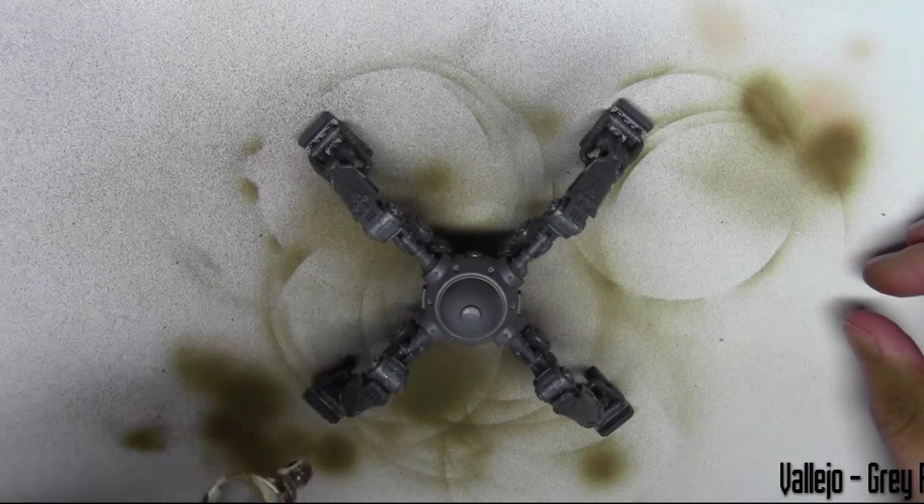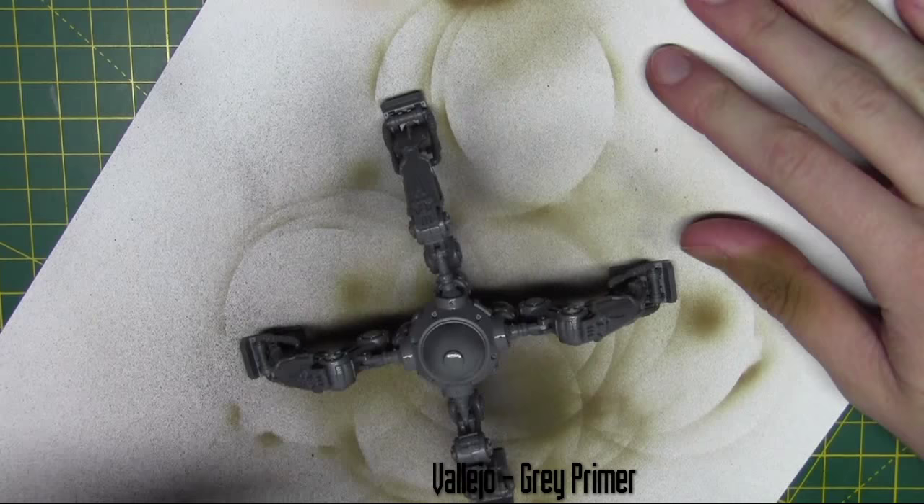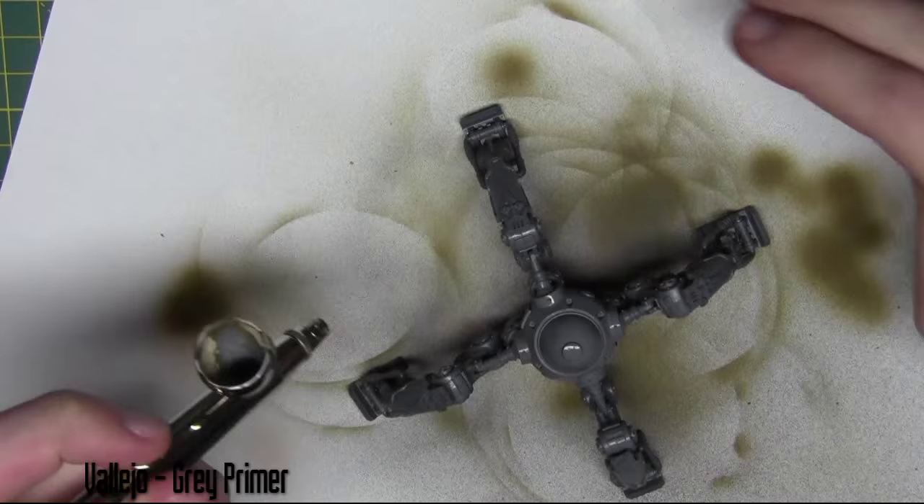Hello and welcome to another Warhammer 40k video from JMP Miniatures. This time I'm painting a Dune Crawler from Adeptus Mechanicus and I'm starting off here with a grey primer from Vallejo, just using this through an airbrush.